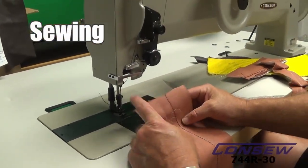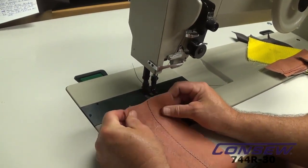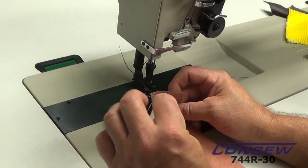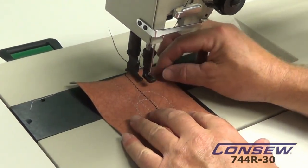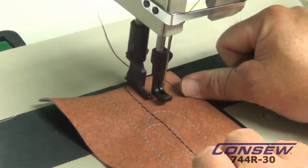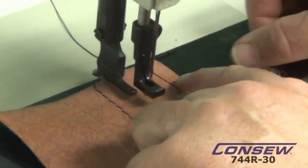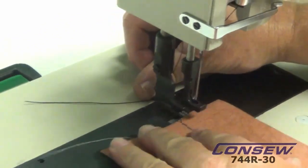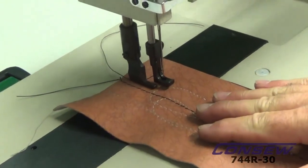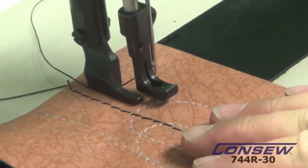Now we're going to start sewing on the machine. First thing, lift your presser foot up — I've got one simple layer here. Normally the machine would run through at least two layers. I always say when you start off, hold your top thread tight right here, make a couple stitches, and you're good to go. Or you can lift your presser foot up and bring the thread behind the presser foot and allow it to hold. Once you get started, cut your power on and start sewing.